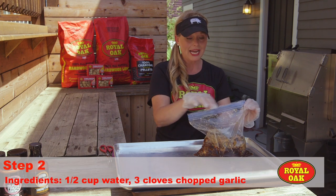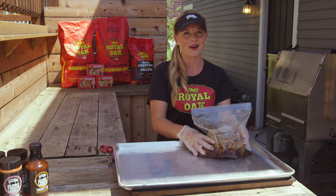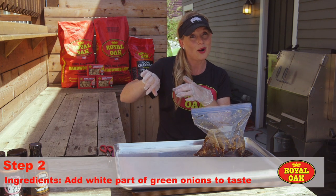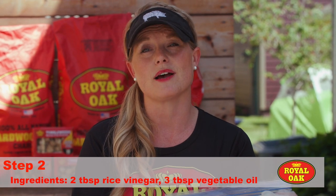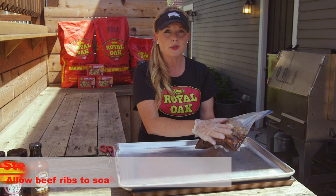We're gonna start off with a cup of soy sauce, a half cup of brown sugar, and a half cup of water. We're gonna add in three cloves of garlic — chop them up and put them in there — along with some green onions. Just the white part; you're gonna save that green part for some garnish at the end. Add a little bit of tanginess with some rice vinegar, two tablespoons of that.